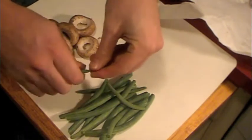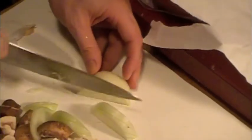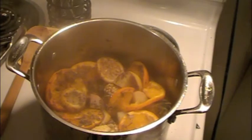During the initial steam, prepare your second round of vegetables. Dice up your onions, chop up your mushrooms and prepare your green beans, then throw them in for a second round of steaming.